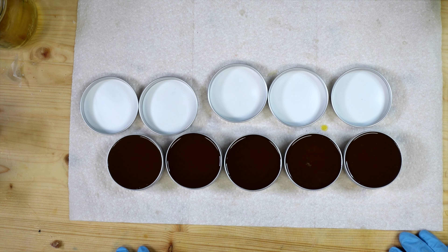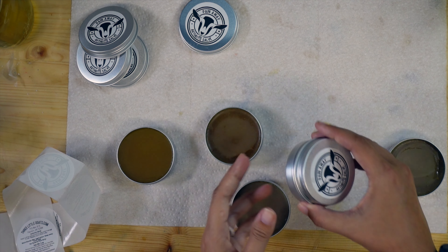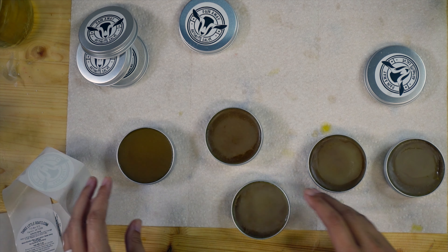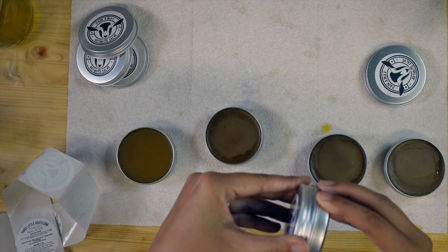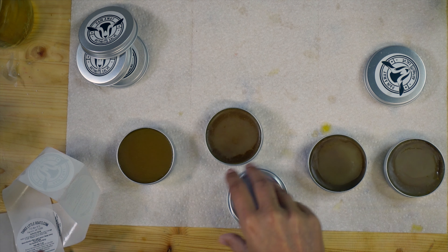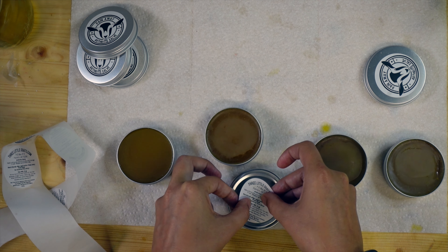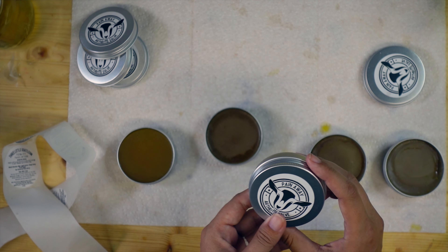While they're hardening I'll go ahead and make up their labels to get them ready. These are nice and cooled down. I already put the top labels on — that wasn't too bad — but I need to clean the sides off of some of them, which is fine.